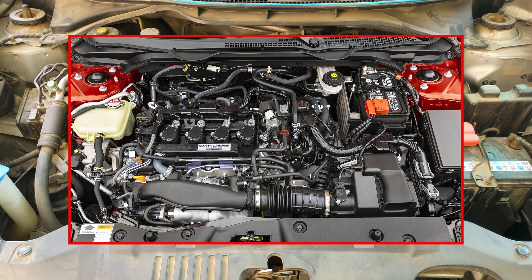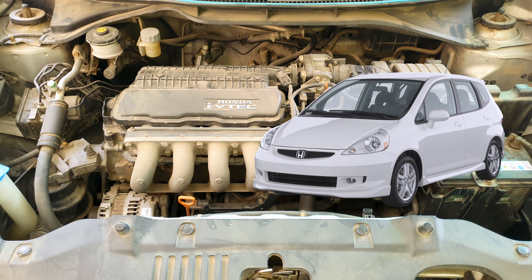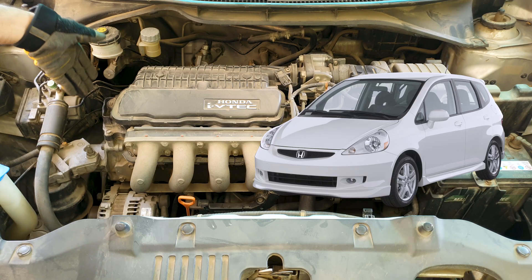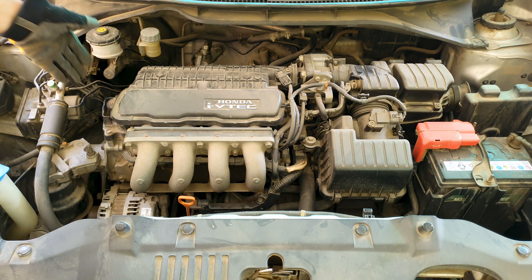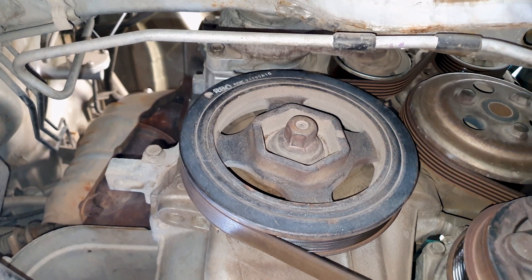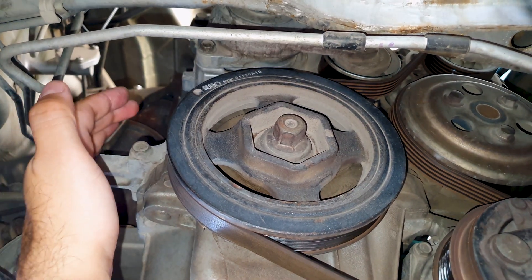This includes the 10th and 11th gen Civic with the 1.5 liter turbo engine. For the 2001-08 Honda Fit, Jazz, and City models, you have it located on the left side of the engine. It is on the timing chain cover towards the bottom, right next to the crankshaft pulley. This is for both the VTEC and IDSI engines. Just an example — this is the crankshaft pulley, and the crankshaft sensor would be somewhere over here.